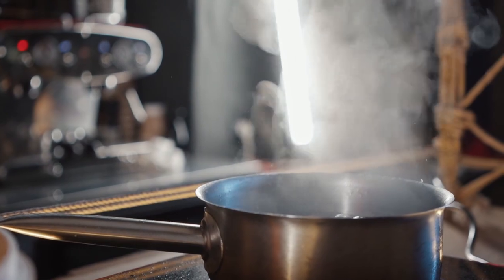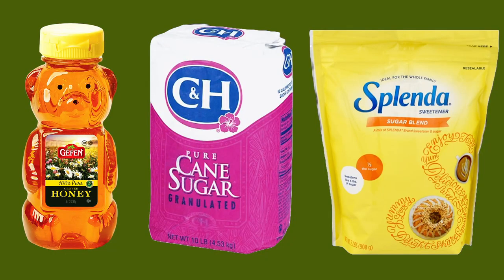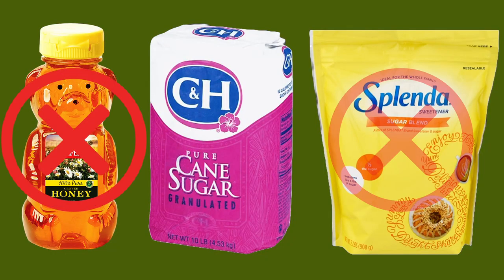You can boil or heat up the water to help the sugar dissolve. Just let it cool down to room temperature before you feed it to the birds. Only use regular table sugar — not honey or other sweeteners — to make your hummingbird food. Using honey or other sweeteners can make hummingbirds sick.